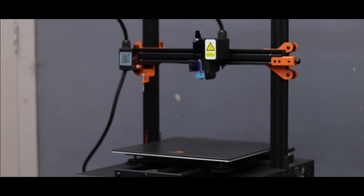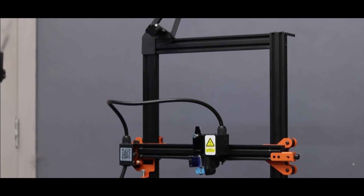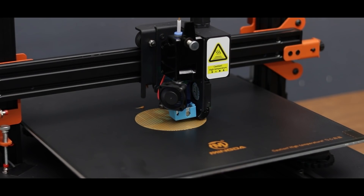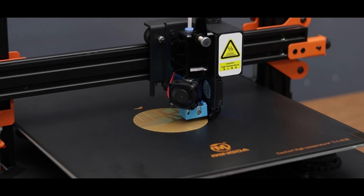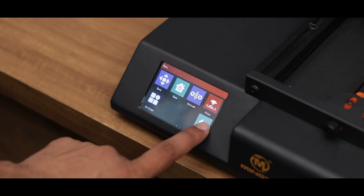If you are looking for a large size build volume printer with good features then you can consider this printer. I'll provide the link in the description box, make sure to check it out. So that's it for this video guys, I hope you enjoyed it. If you did then give a thumbs up, that will be very appreciated. Don't forget to like, comment and subscribe to this channel for more such videos. Thanks for watching, bye bye.